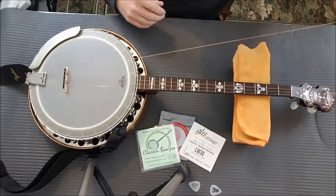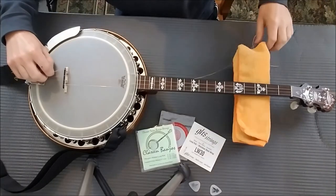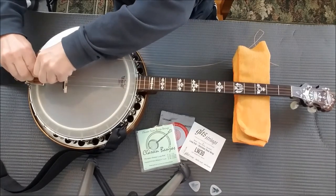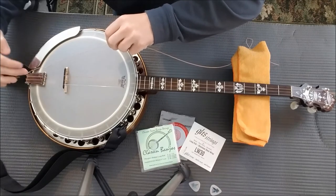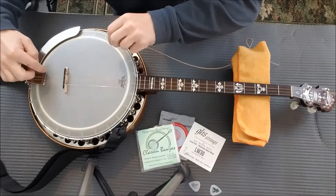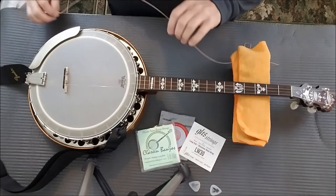Slide it out. If you're discarding the strings, you can cut them with cutters down at the tailpiece. Some tailpieces you simply slide them out like that. Others don't have the cut up here, so you have to go through. When you go through, make sure you don't let the ends get the head — you could puncture or scratch the head of the banjo.